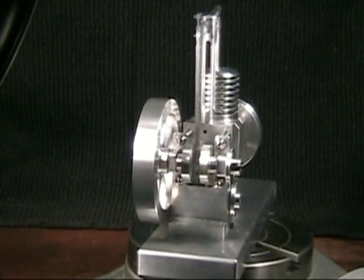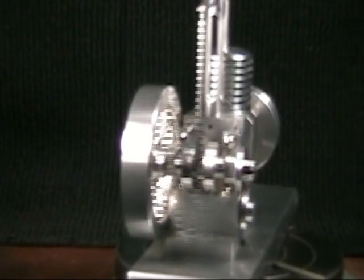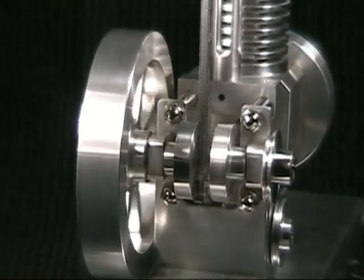Everything in the motor is ball bearing. The original model and drawings didn't actually show any bearings. There are nine bearings in all here.